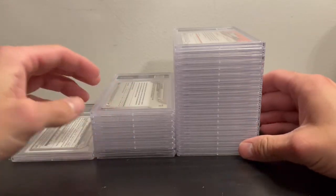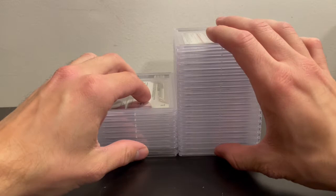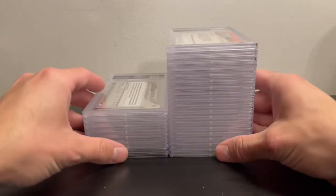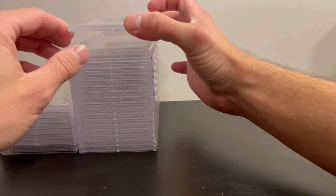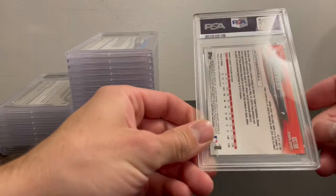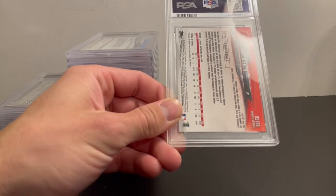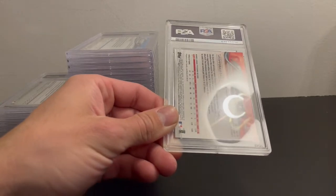Alright guys, doing a 28-card PSA reveal — 27 cards from a bulk order from last year and one express I did recently. I'm going to show them in the order I submitted them, so not all 10s or all 9s first. A lot of these are base cards with a few refractors. It's probably been a full year since I sent it off — sent it last November and got it back this September.